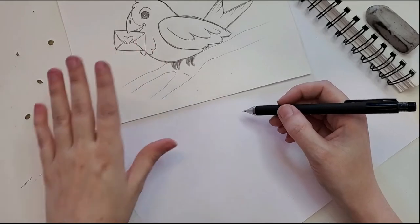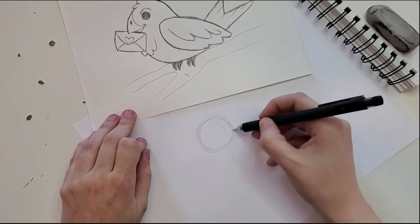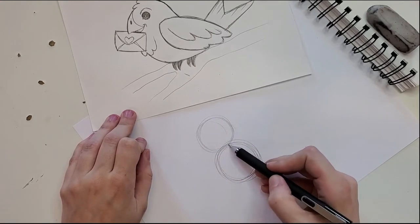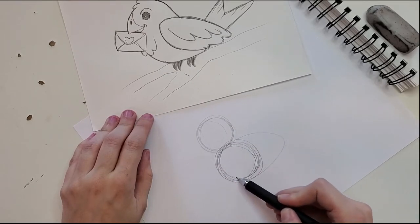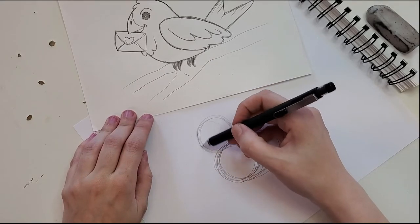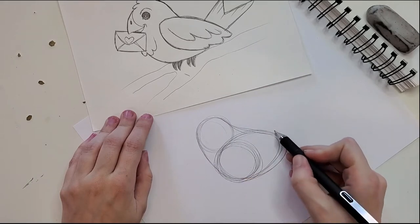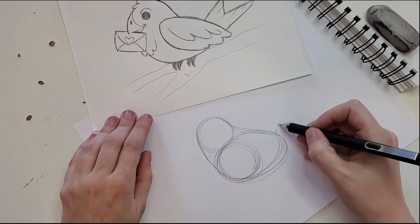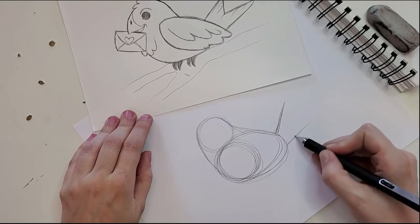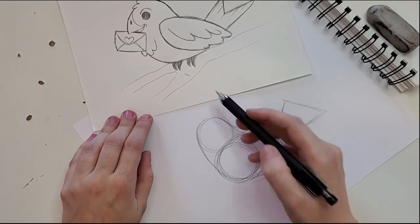This little birdie with his little envelope — we're gonna do some really basic shapes to lay him in. We start with a simple circle for his head, then a second circle about the same size, maybe a little bigger, for his body. We get loose on the back end to make it a little oval so he's got some body there. Connecting these, we draw lines that find the outlines and give him a cute, fat little bean-shaped body. Then we add his little tail — a trapezoid or triangle off his back.